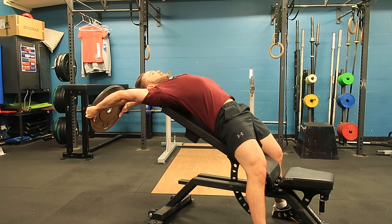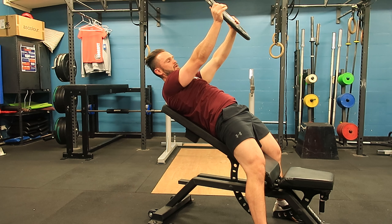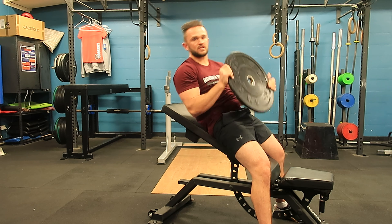Try to release the lats — you'll even feel your abs stretching, serratus. Stay in a pain-free range and let gravity do the work. Open up that overhead position and release your lats.